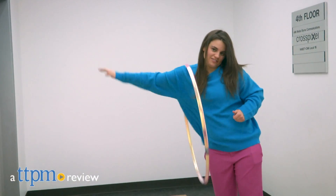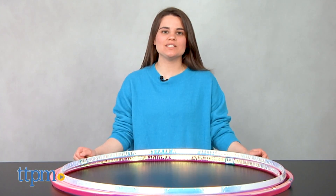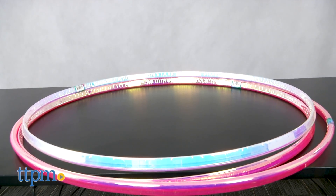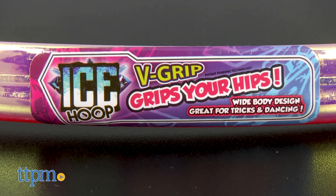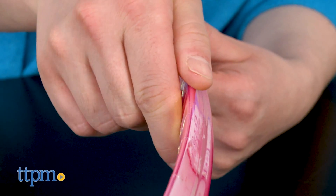You could say it's reinventing fun because it's a modern take on a classic toy. Hi, I'm Emerson with TTPM and this is Ice Hoop by Kess. You could argue that hooping just got a bit easier. The Ice Hoop is a modern take on hooping. Its V-grip technology and design makes hooping easier and allows for more control.